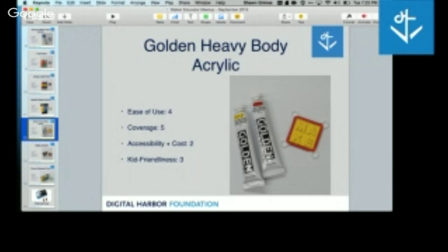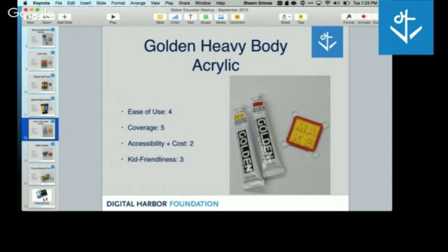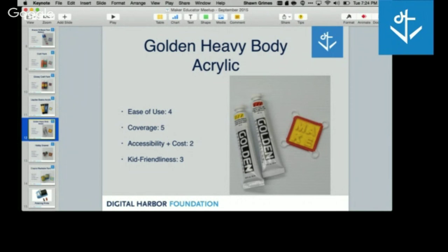Then I really splurged and bought some Golden heavy body acrylic — just little tiny tubes in a five or six pack. This is expensive stuff. You're probably not going to want to use this with your kids because it goes quickly and it's expensive. Accessibility is really low — you usually have to order it online. The coverage is fantastic though. Save this for your personal projects at home if you want to splurge on your finishing. The consistency is really heavy and thick — like butter versus syrup.